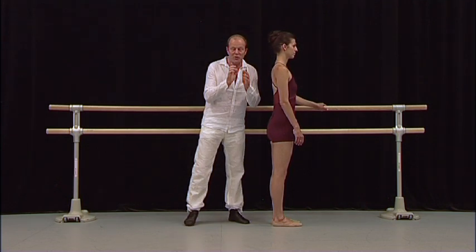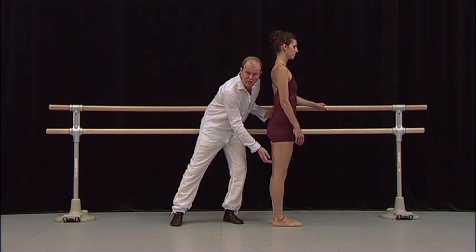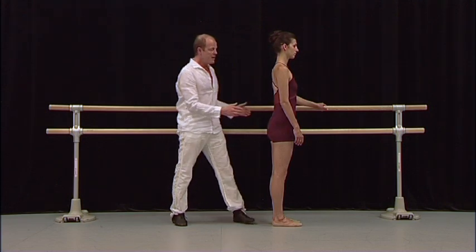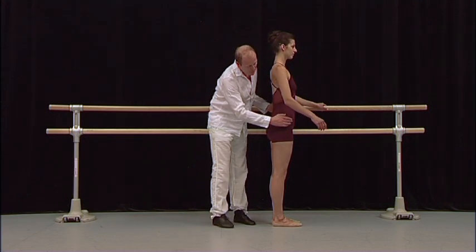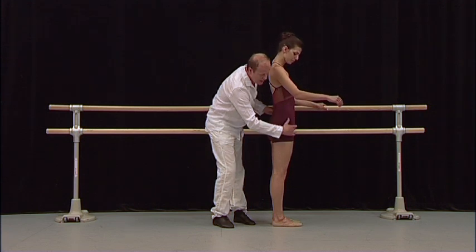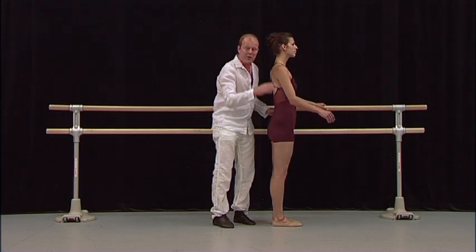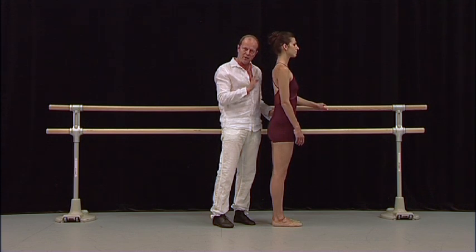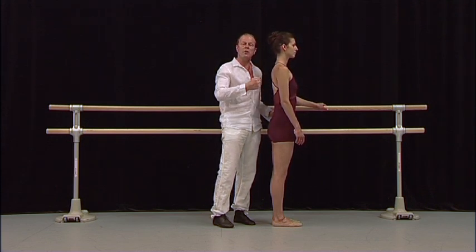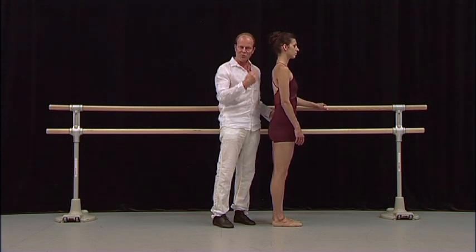The muscles that you need to stretch will be the hamstrings, the calf muscles and the Achilles, then the front of the legs — the flexor, the iliopsoas, and the quadriceps. So we're going to give you now some designed, specific exercises to warm you up, and also to get your cardiac going, meaning to get the blood flowing through the body.